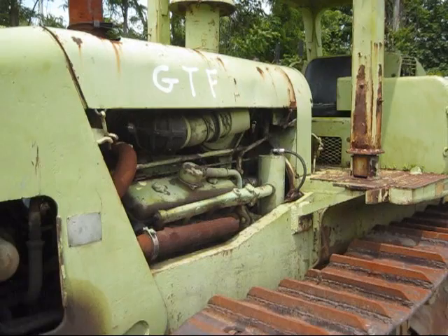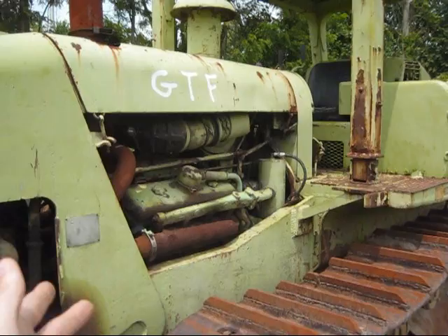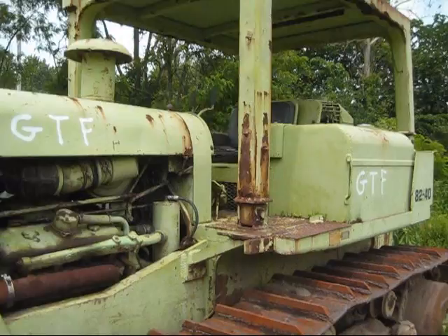Terex did offer a turbocharged engine for this dozer, which would put out 290 horsepower. The turbocharged version of the 8240 was known as the DAT model, and the reason why Terex did this was to give the customer a choice of what engine they would prefer installed in the dozer. Also, take note just how thick the superstructure and frame is on this dozer. These old Euclid and Terex dozers were not cheaply built — they were very tough, reliable animals.